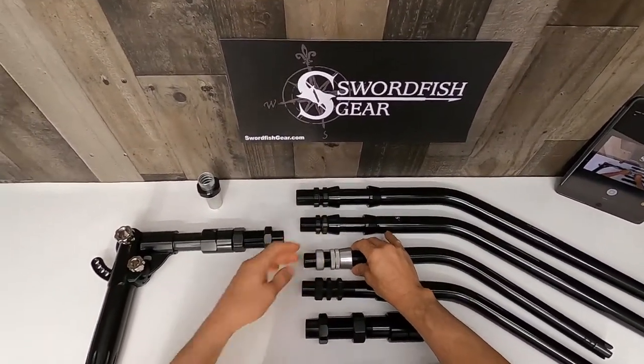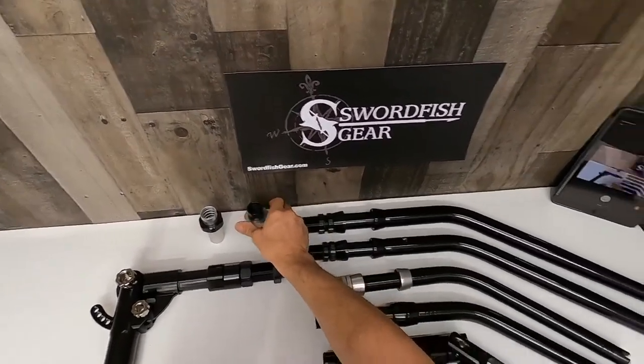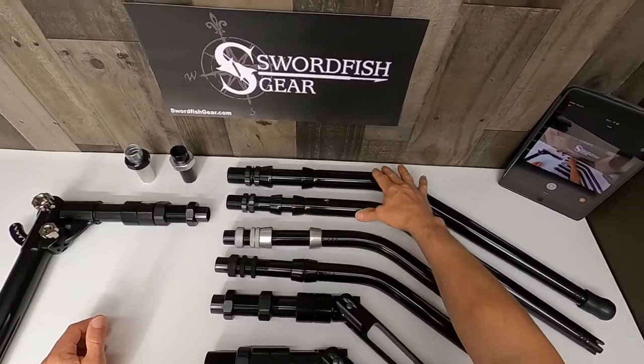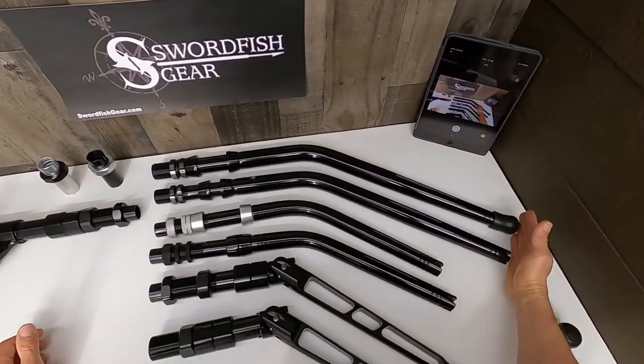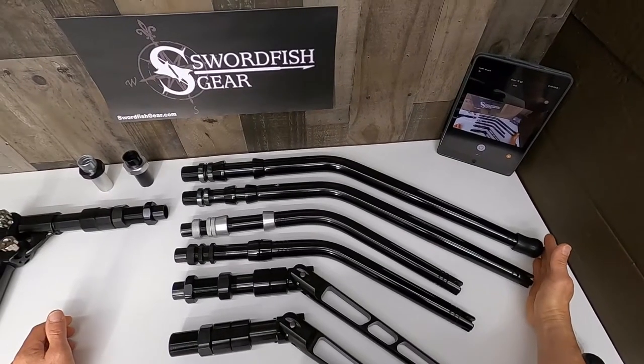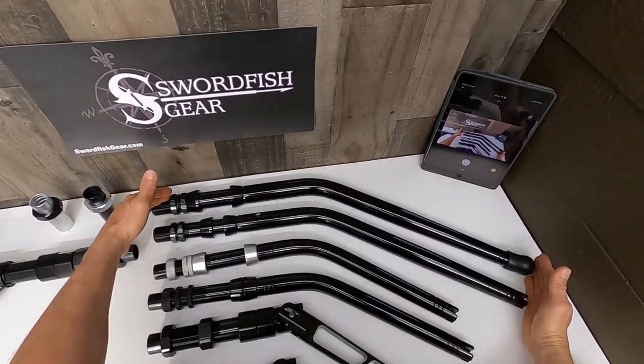Next we have these two from Stewart Industries in Florida. As you can tell they have a different bend. This one right here with a more aggressive bend was custom made for us at swordfishgear.com and they feature a stamp here with a zero as an indicator.